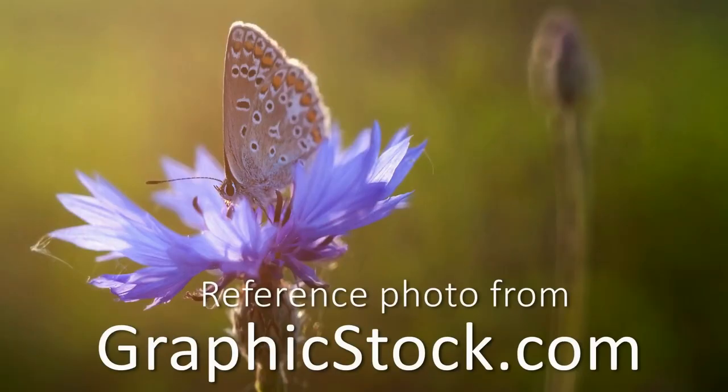I'm also referencing a gorgeous photo from GraphicStock.com — you can download it for free, I'll put a link in the description below. GraphicStock.com is actually sponsoring this video, so thank you very much. It makes it so that you guys can keep watching these tutorials and learning for free.